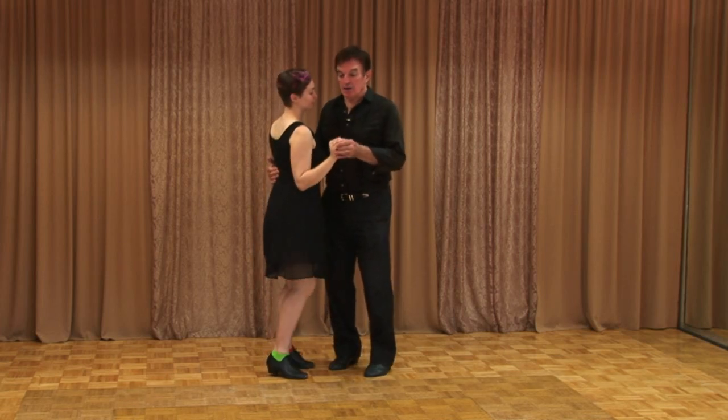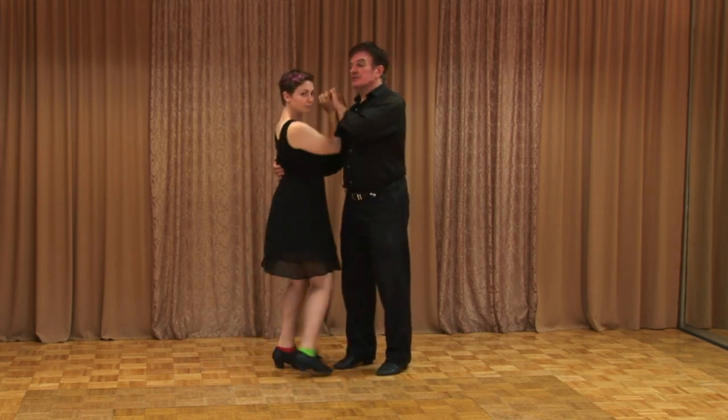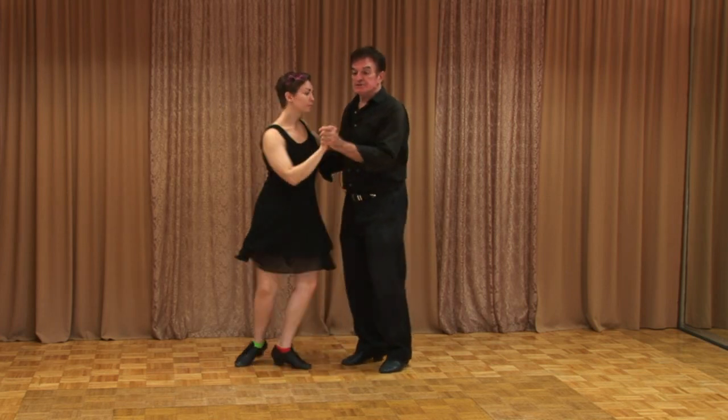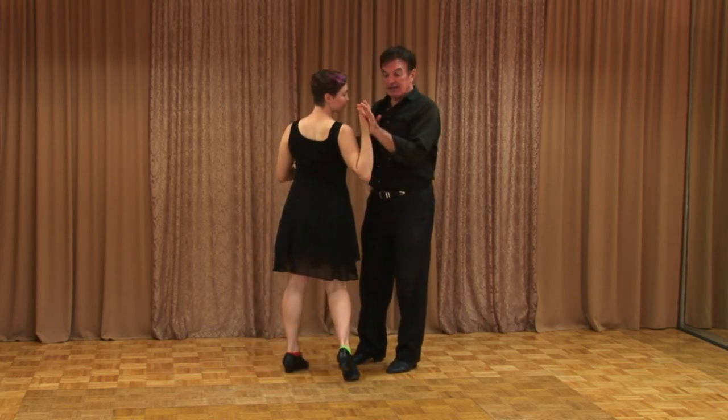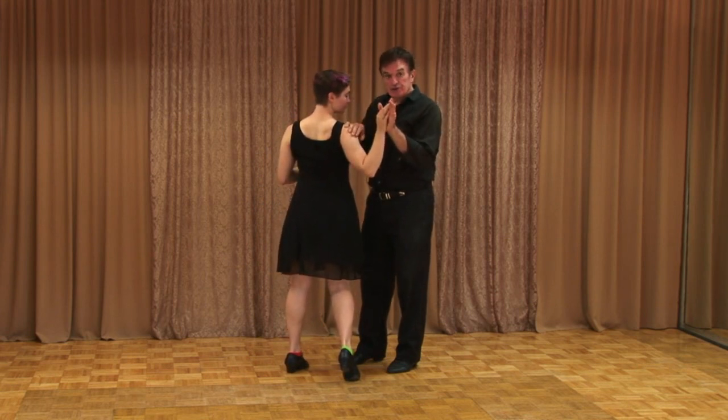We're going to have the same thing — one, two, three, quick, quick, slow — but we tuck her. So instead of letting her wrap this hand around where she'll do an inside turn, we can also go one, two, boom. And then I just stop this hand here. She squeezes into it. It's not stiff — I stopped her hand, but her shoulder kept going.